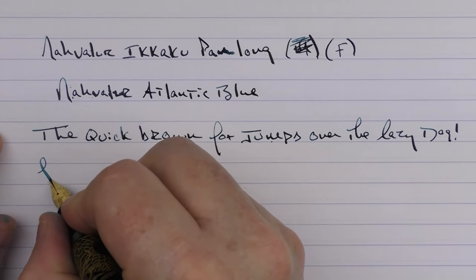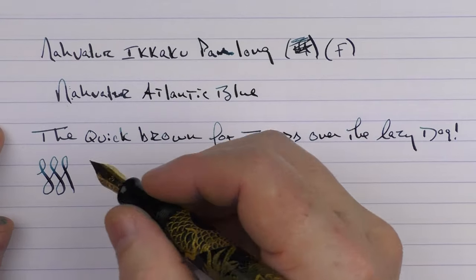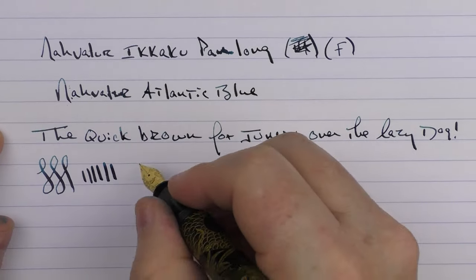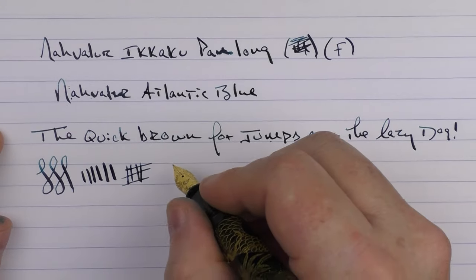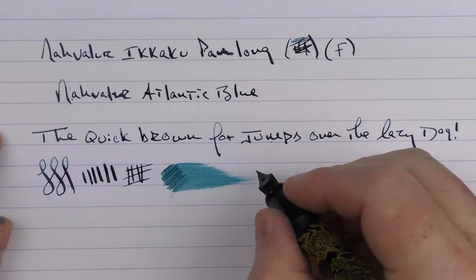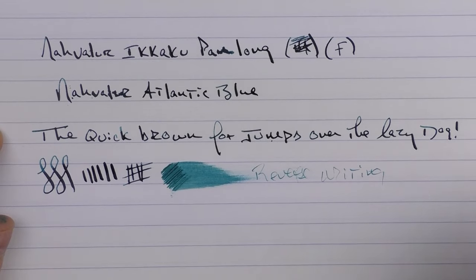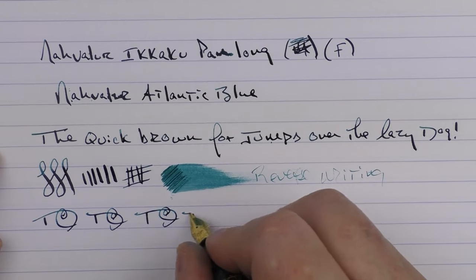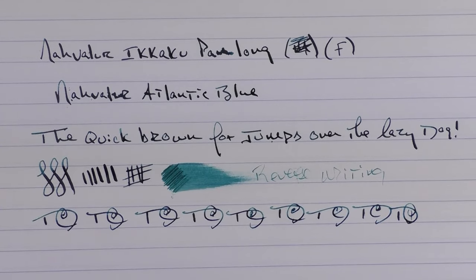I like the writing experience this 14-karat gold nib offers — it feels significantly nicer than the steel offerings. You can certainly feel the difference. You can get a little bit of flex out of it, though I wouldn't push it too hard — there was a slight skip after pushing it hard. Ink flow is on the medium to high side. Reverse writing isn't a strength of this particular pen, but the feed keeps up very well during fast writing.